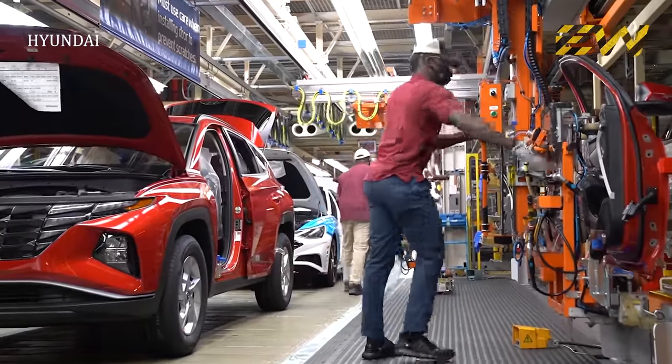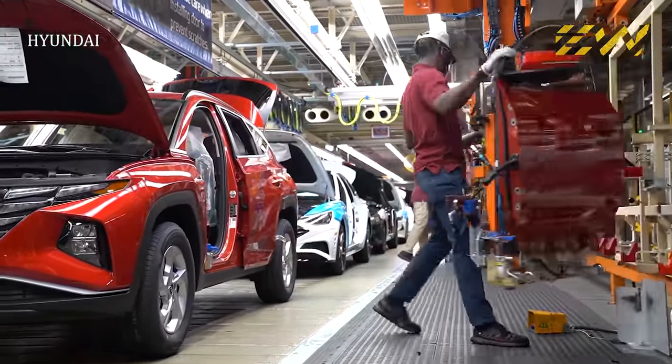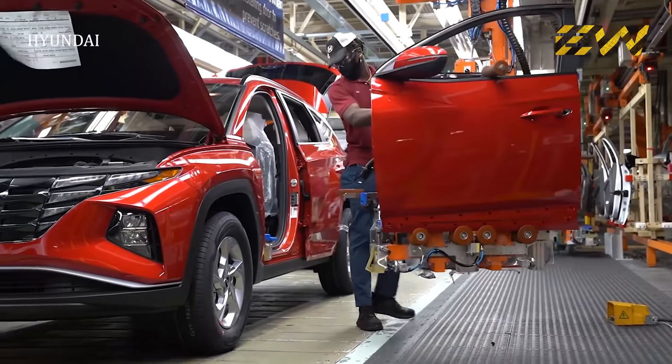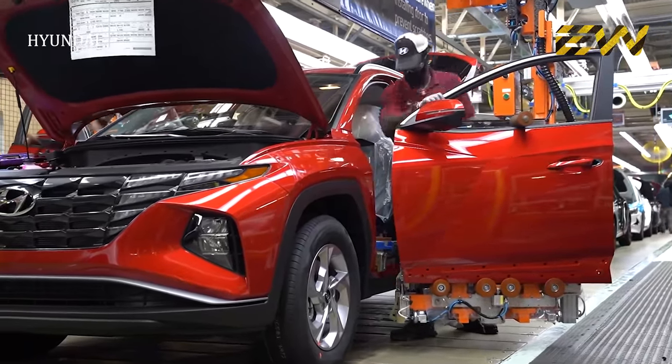The doors are then installed on the cars after the door pads, windows, beatings, and wiring are done. This process is generally carried out by assembly workers with the help of hydraulic movers, which helps them carry the doors around.